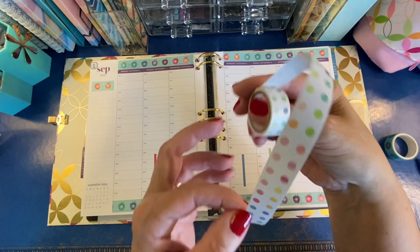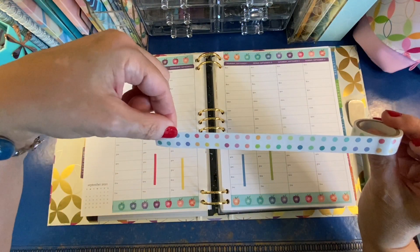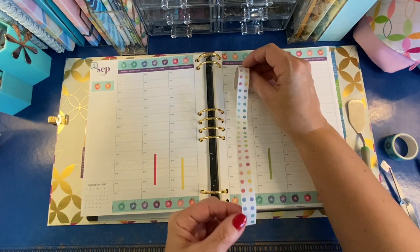I think it would be fun to trim this lengthwise in half so that I have a polka dot strip of washi that I can stretch all the way across the four piano days.